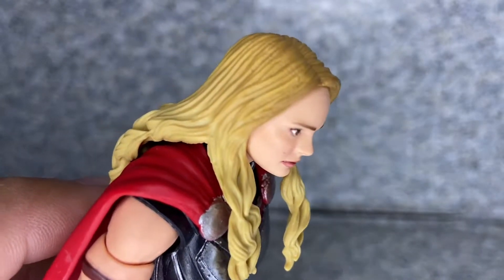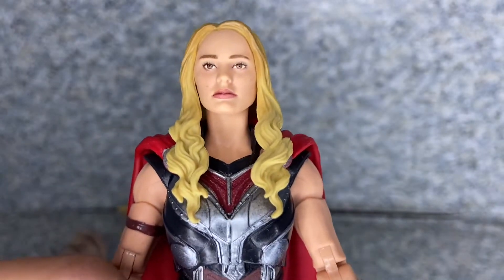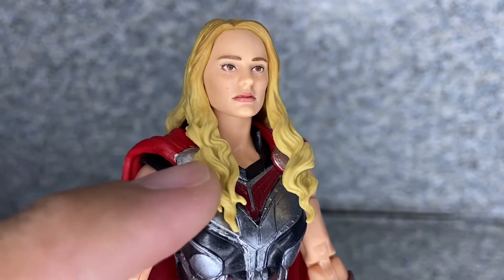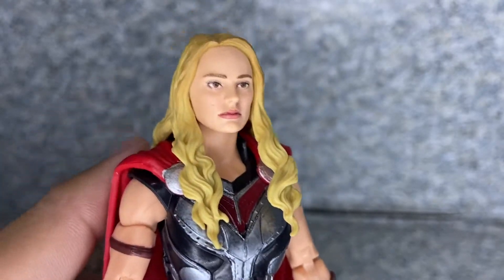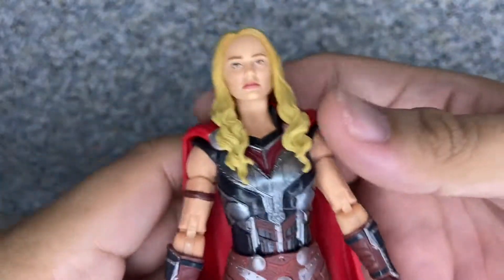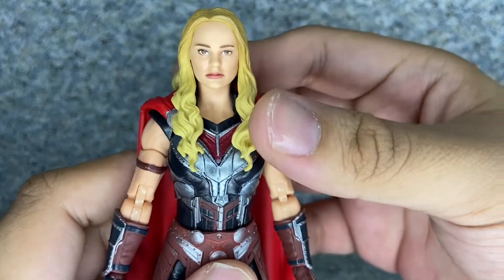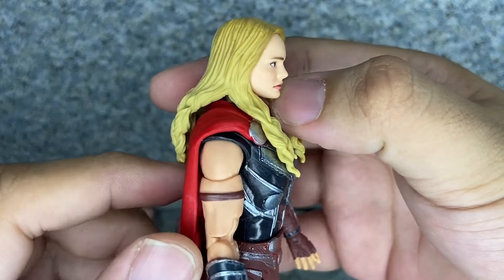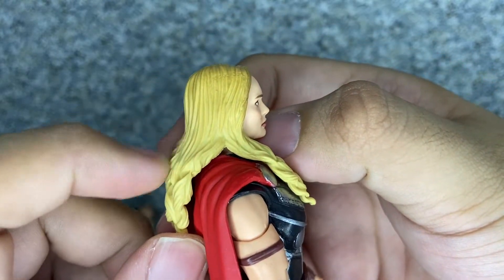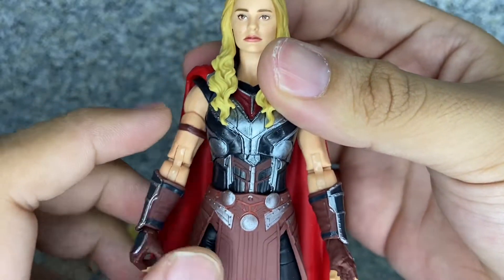Take a look at her hair. Originally her hair was black in the previous Thor films — I don't know how she dyed her hair blonde. It probably only works for the character from the comics, which I just understand why. But it has some nice texturing details on her hair, and you can see a little bit of shading there as well.